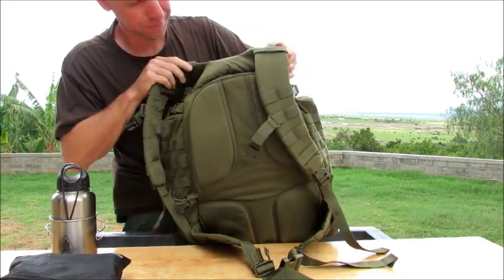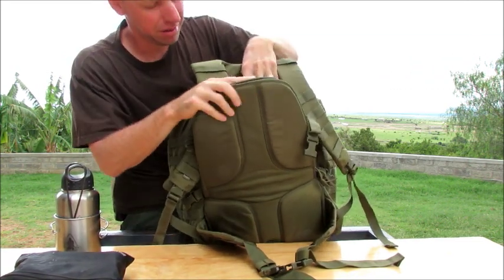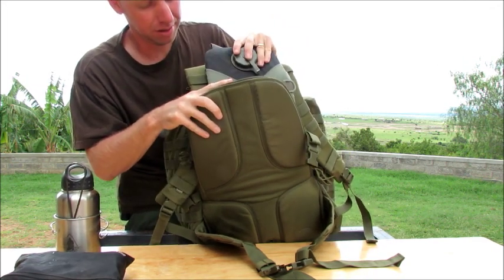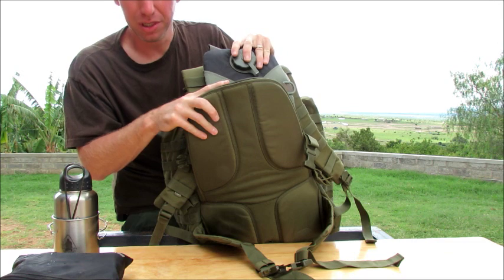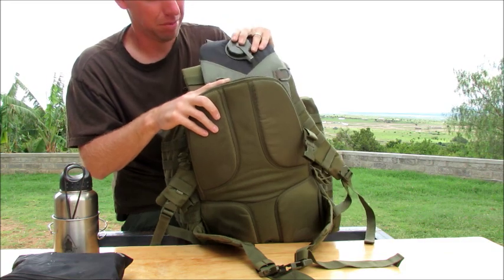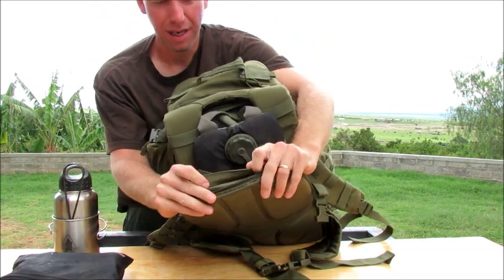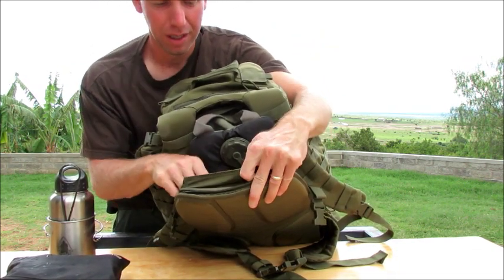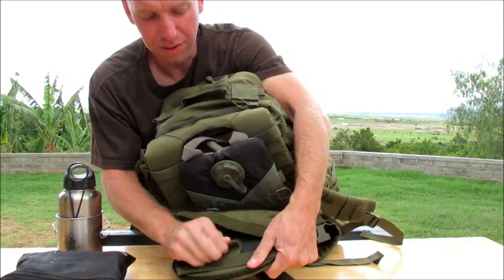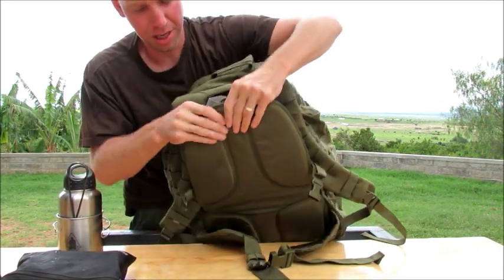In the back you've got your hydration bladder pouch. I keep a CamelBak in here — it's a 3 liter, but it doesn't have water in it right now. It's got a board in the back with a rail in it. I've taken the aluminum rail out of mine, but you can take it out — it's just a board that's velcroed in.